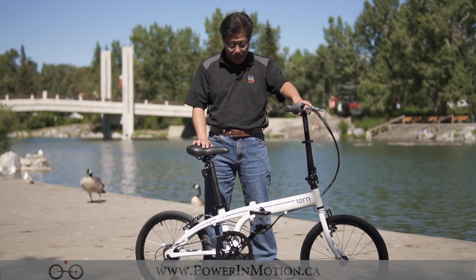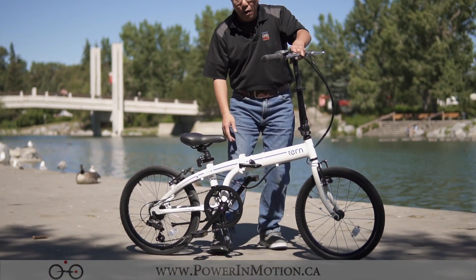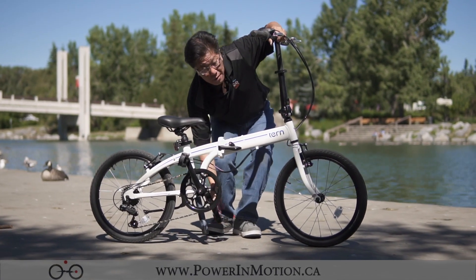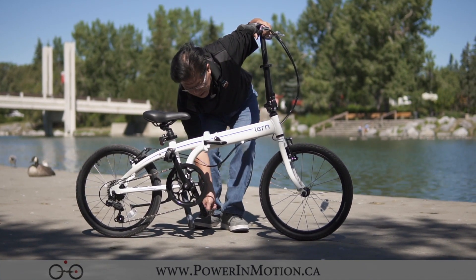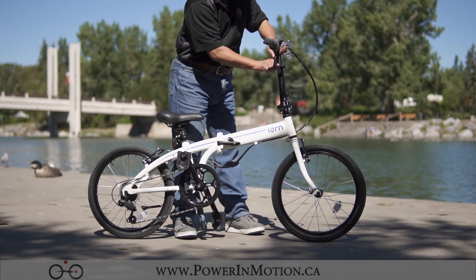First, remove the kickstand. Then drop your seat post to the lowest point. On the pedal, position it so that it's pointing downward, because when it folds you want it to fold without getting caught on anything. While you're there, fold the pedal in. Then drop your handlebar post to the lowest point as well.